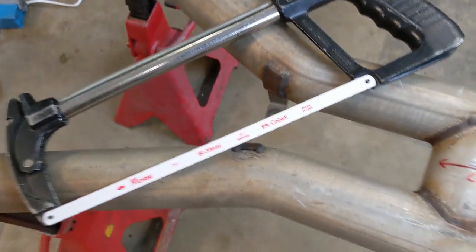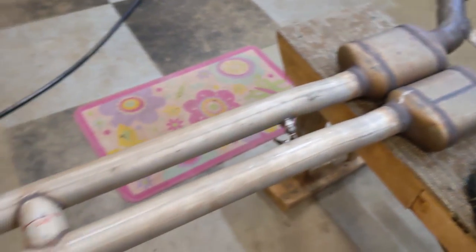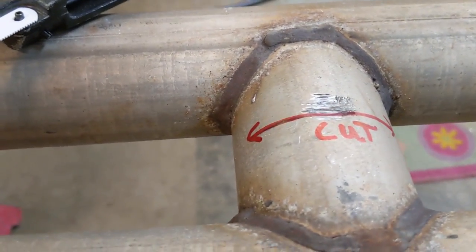Using the trusty hacksaw, we're going to make a cut right through here and another one right through here so we can separate the two pieces and get a closer look at what's really inside.